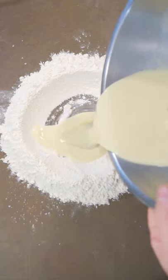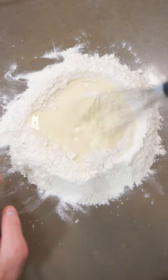Lay down your flour. We'll make a little well. Pour in your yeast mixture, bringing that flour in. Now we'll begin working that all together — just begin to knead.